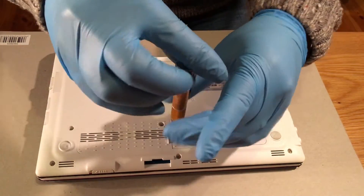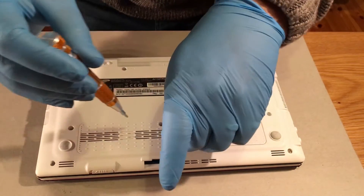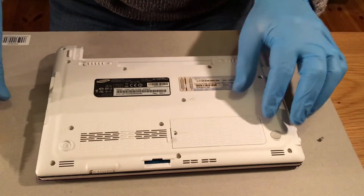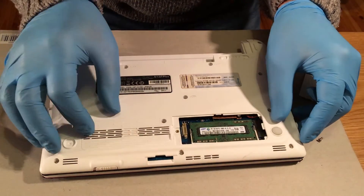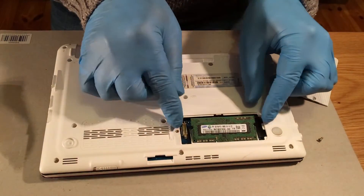One little screw holds this panel in — just undo that screw, place it to one side, don't lose it. Then just flick and pull. There's the RAM, and as you can see it's one gig.